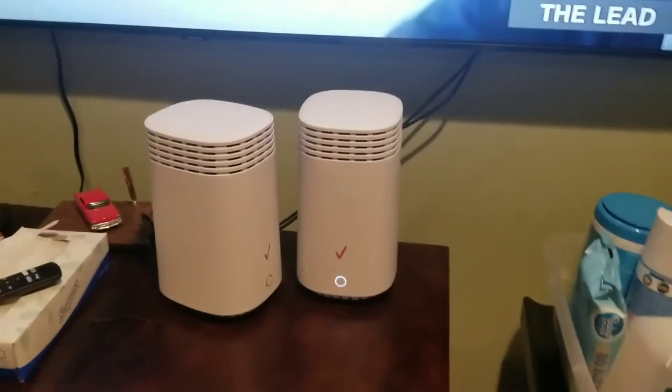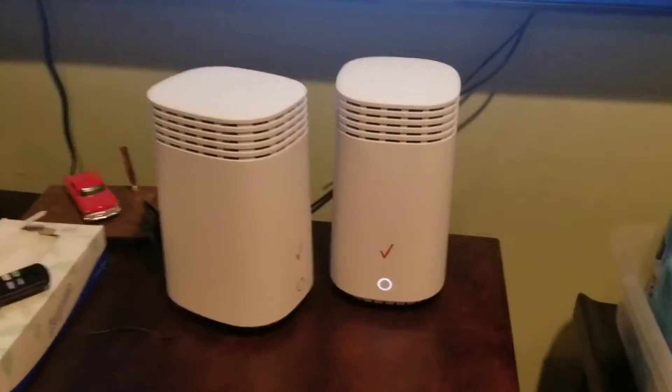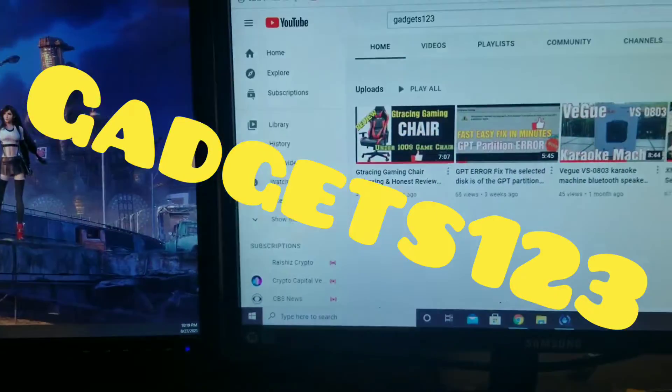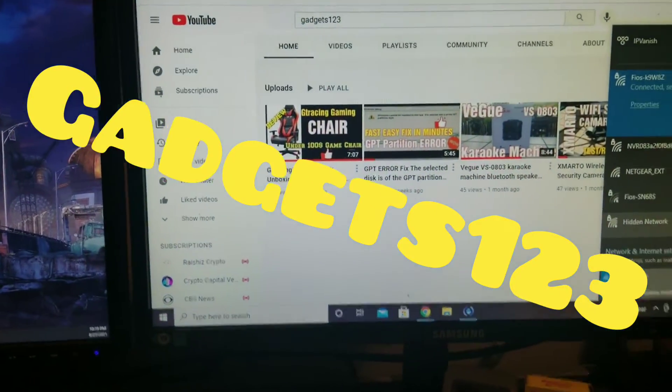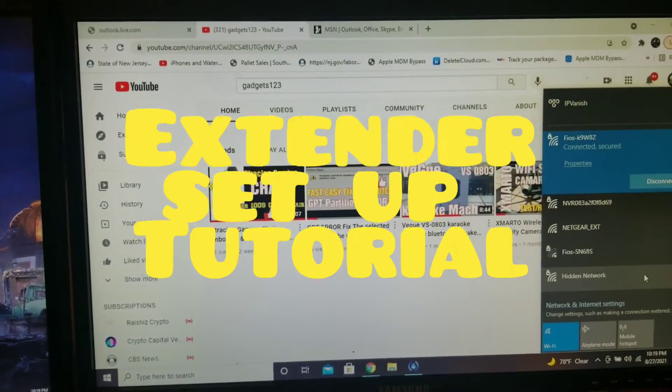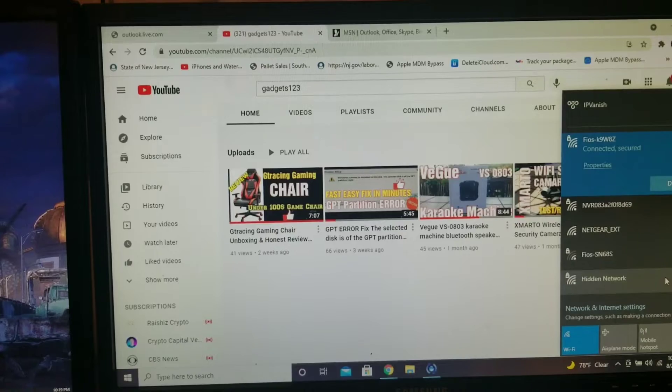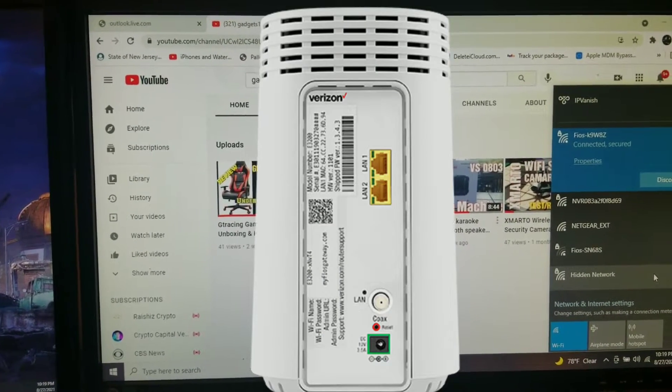Alright guys, this is part two. There's a link below, and if you don't have Verizon, please support the channel. Welcome back to gadgets123. This is a continuation of my first video, which was setting up the Verizon gigabit router. This is the second part, which is setting up the extender.